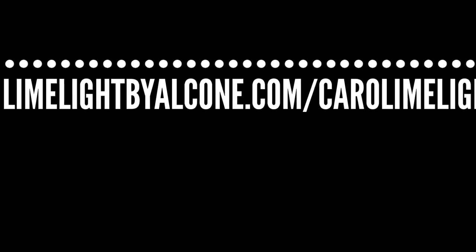Add the signature jeweled lip gloss in the color peace to complete this look — peace is opaque and very nude, going perfect with this look. Extend your makeup wear for up to 16 hours by applying the 10 Years Younger finishing spray. Order anything you saw me use today, including the brushes, from limelightbyalcone.com/carol.